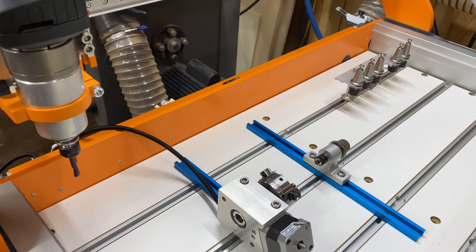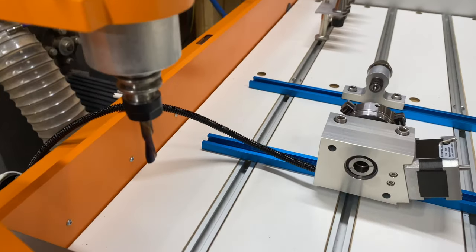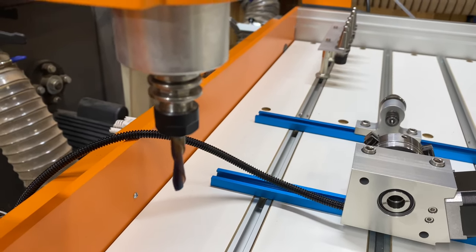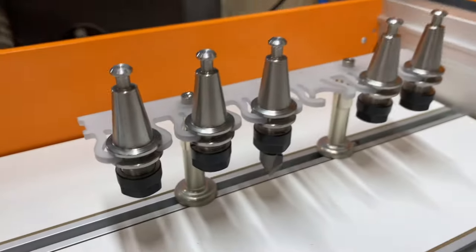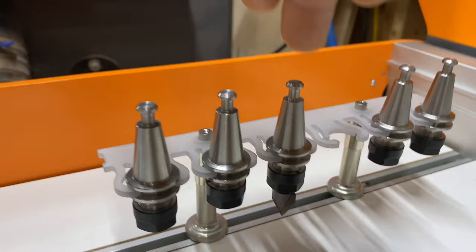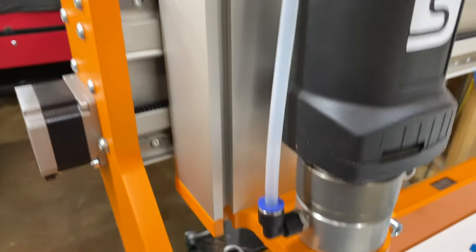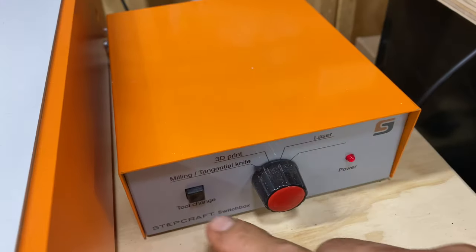I'm getting ready to test this auto tool changer accessory, which will allow me to change out this end mill — a quarter inch spiral — with the one in tool holder number four, which has a V-carve bit. It's done through pneumatics: this air tube is connected to our compressor and goes into the switch box. I could manually hit that button to swap out the tools.